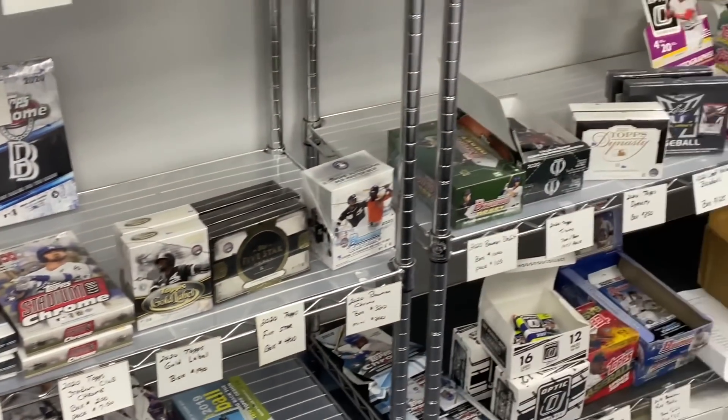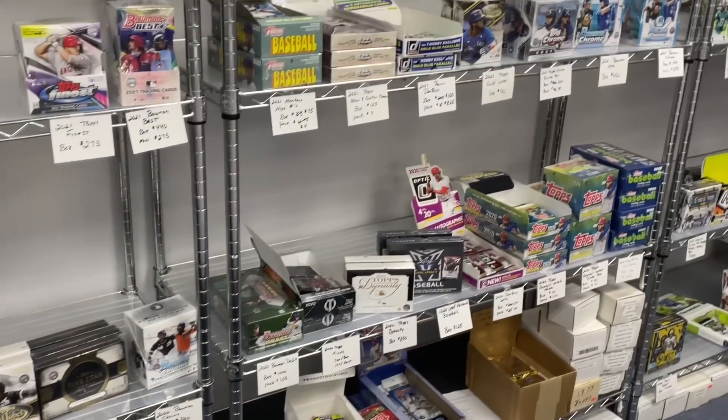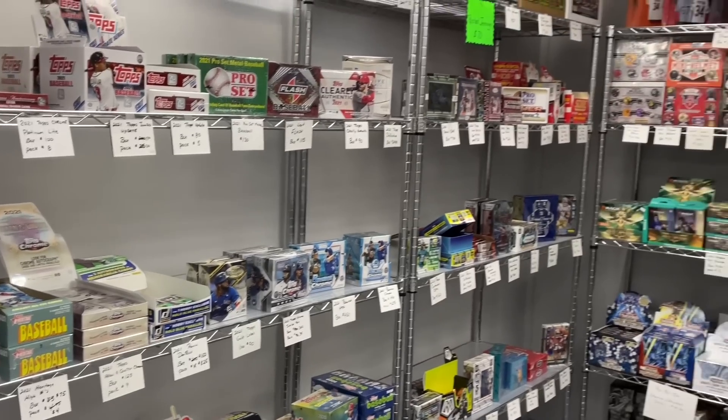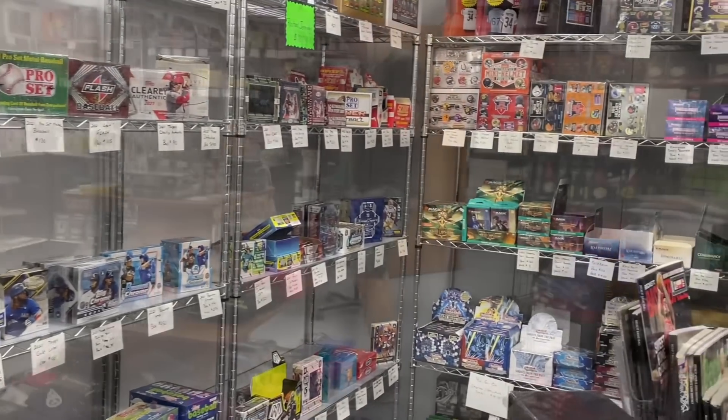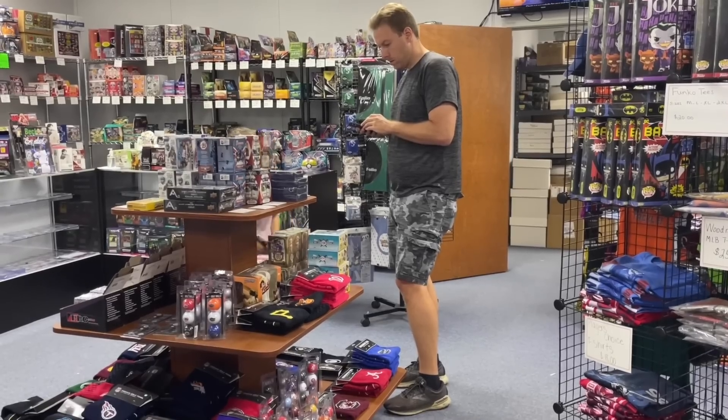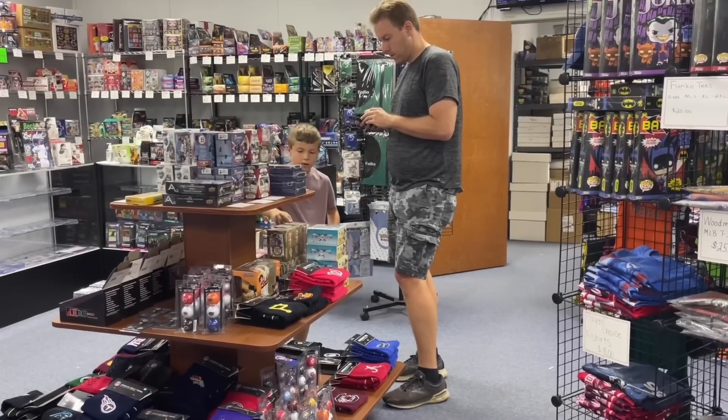Thank you very much for watching, everybody. I hope you enjoy this video. Make sure you hit that thumbs up button for me. Also check that notification bell and tap it if you haven't already so you get notified whenever we post a new video or go live. Here I am looking through some cards — now let's go open up all the boxes that I purchased.